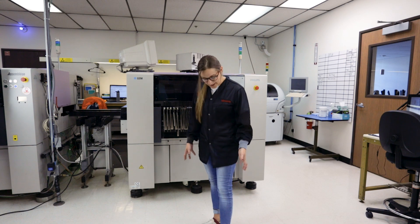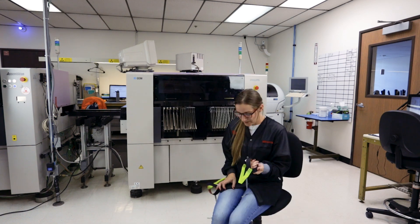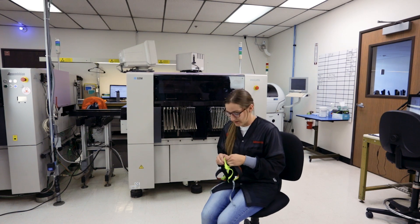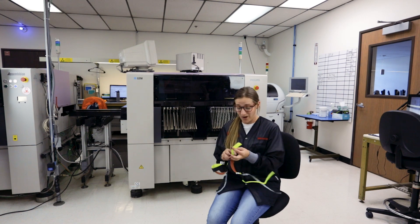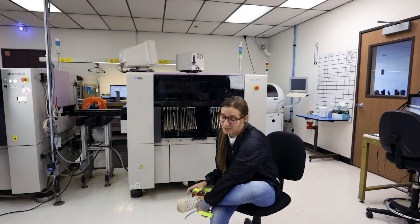Don't worry if you don't like these heel grounders — we have other options. If you didn't like the burgundy colors, don't worry because we have these high visibility ones. Everyone will be able to see you and everyone will want them.